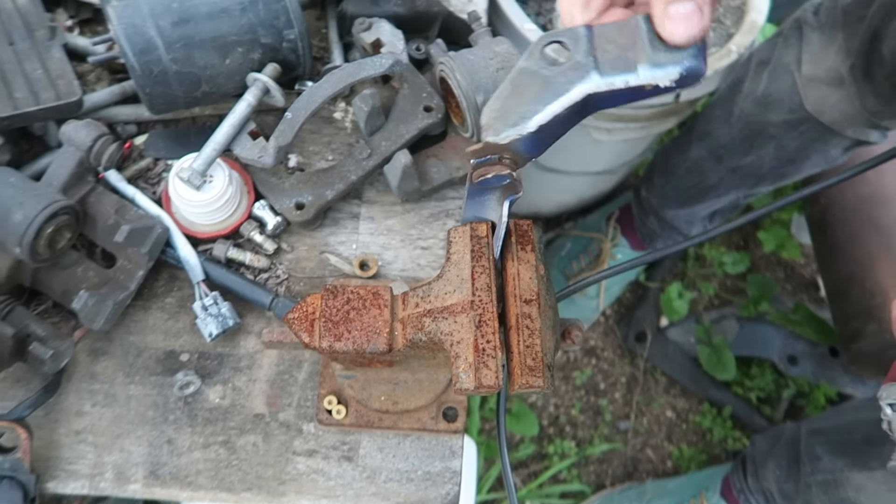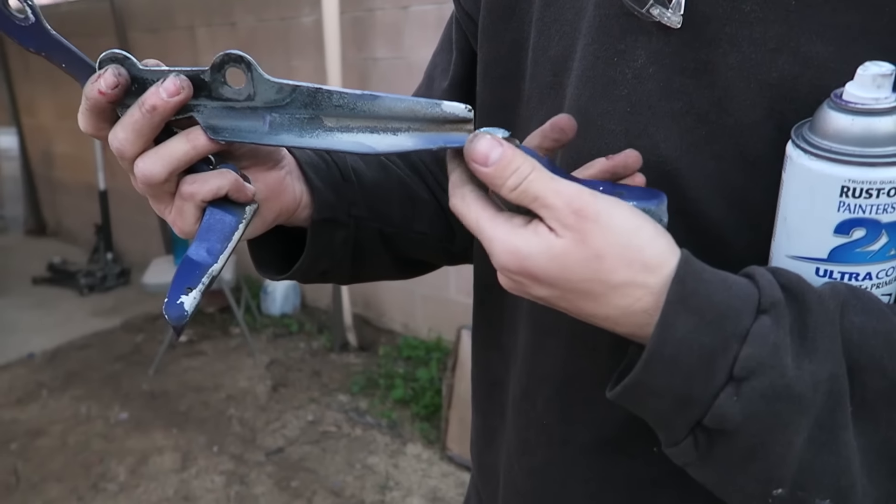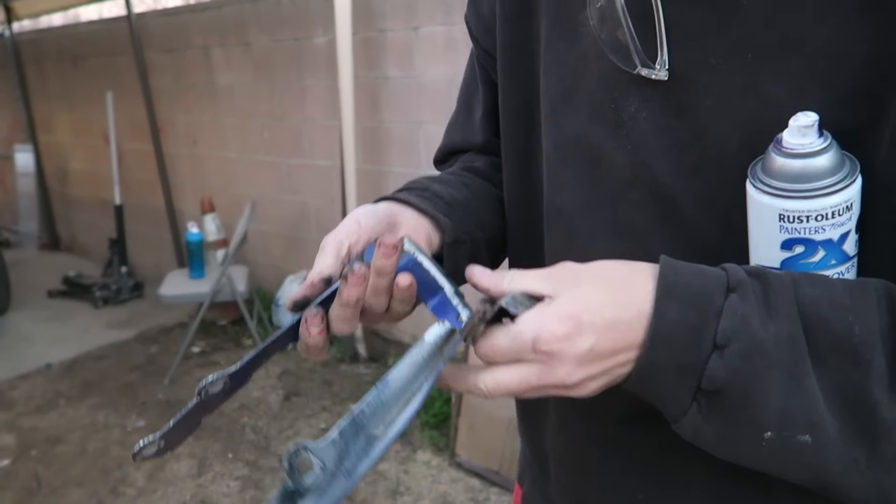And there you go. After trimming your tabs on your hinges, you're going to have some raw metal exposed. If you don't want it to rust, just hit it with some paint real quick.